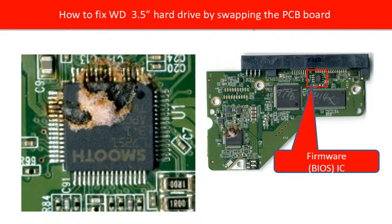After finishing the basic analysis of the PCB board, let's take a look at the damaged PCB board. The motor chip is burned very badly as we can see. For other chips, we are not sure if they are damaged as well.